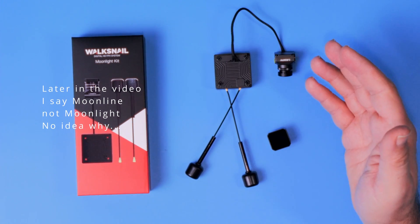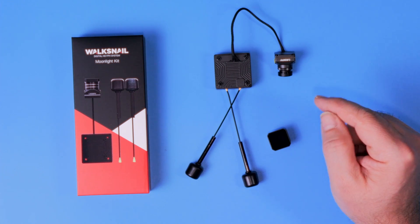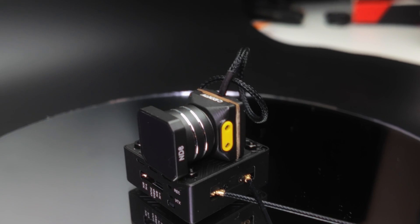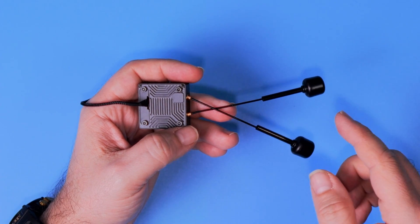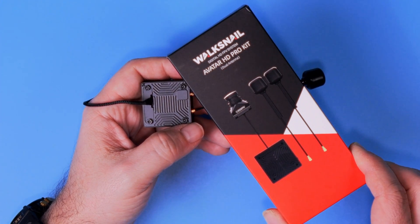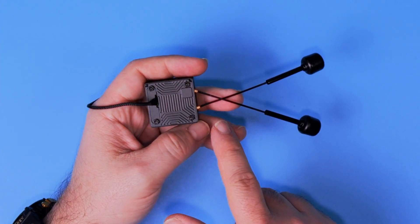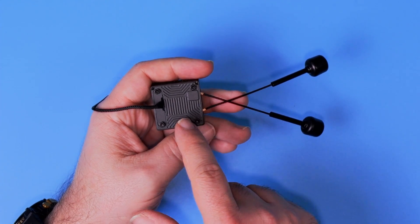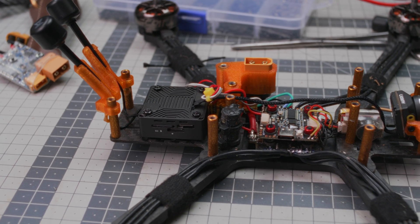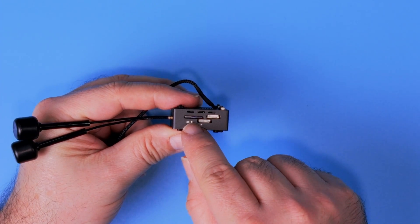If you've seen or own any other Voxnail VTX, you might have spotted a few differences. This one is slightly different than any other previous Voxnail camera and VTX. First of all, the Moonlight VTX is a dual antenna setup. This is not strictly a brand new thing because the Avatar HD Pro kit also has the dual antenna setup, but this time they also changed the form factor and the looks of the body of the VTX. This one looks not only slightly more like the DJI O3A unit — you know, this boxy shape.